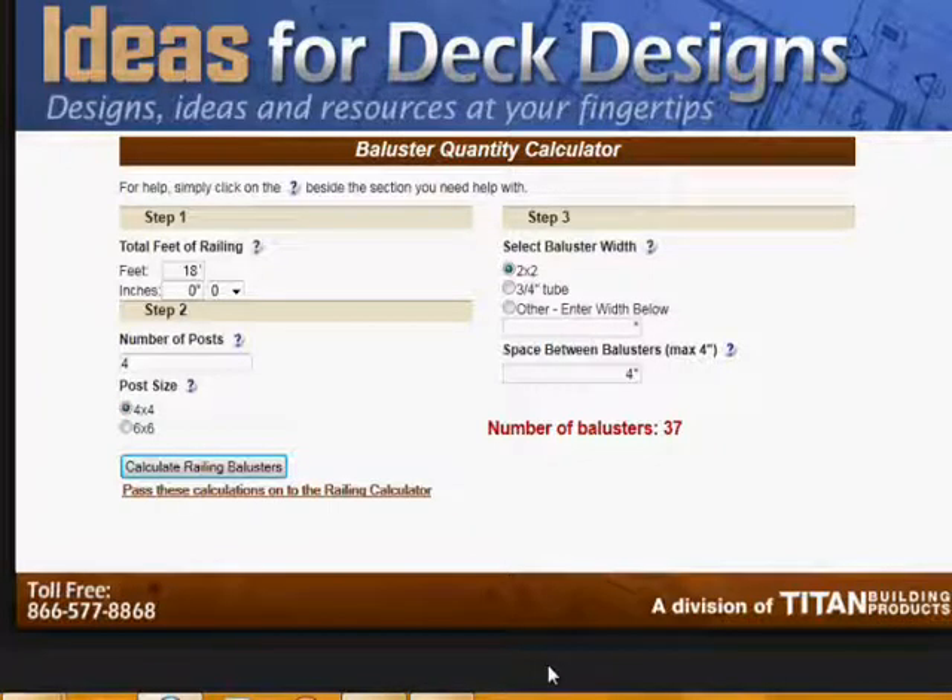Thanks for stopping by. I appreciate your visiting ideas for deckdesigns.com. Do send me an email if there's anything I can do to improve the site and make it better — much appreciated.